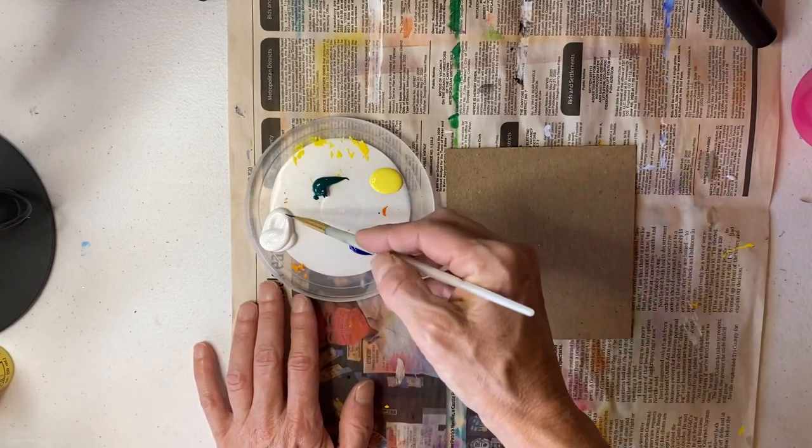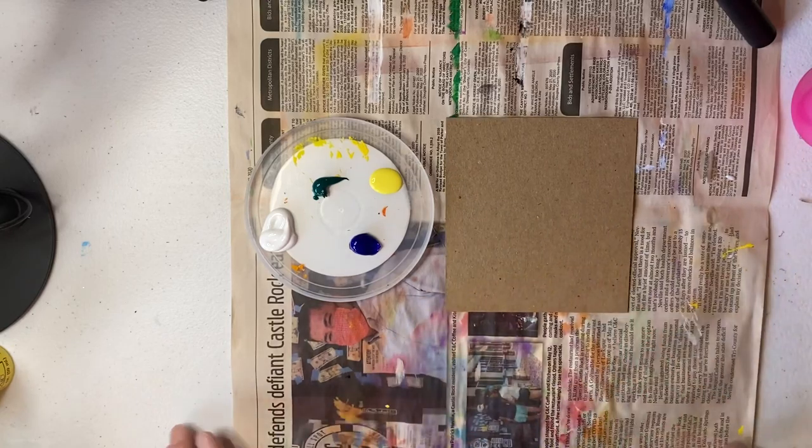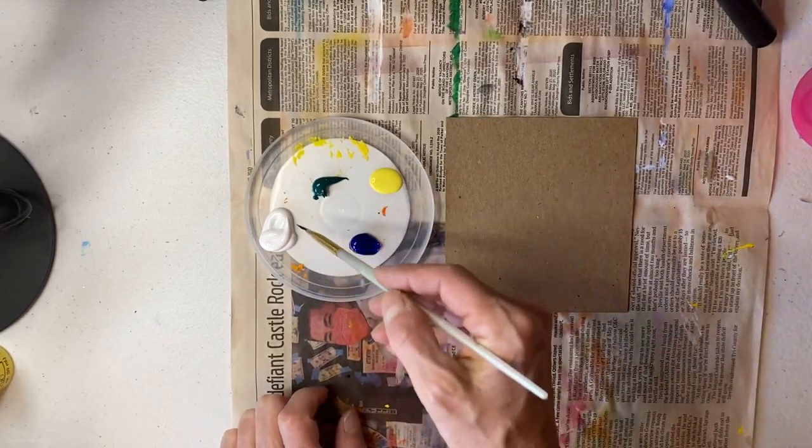Before you start, make sure on the back to write your name. If you forget, let me know and we'll take care of it afterwards.